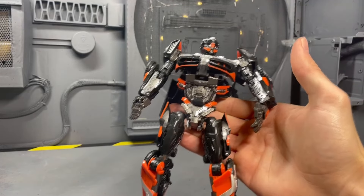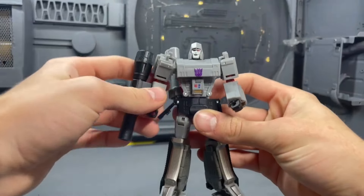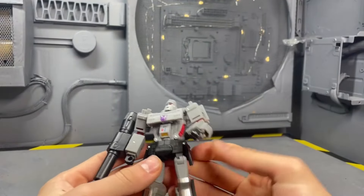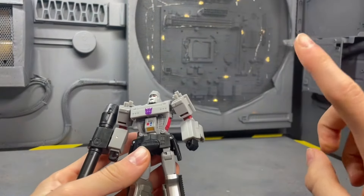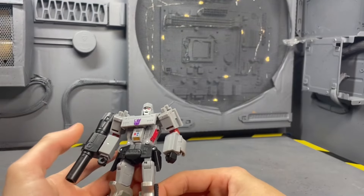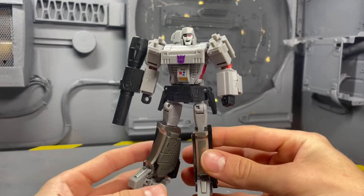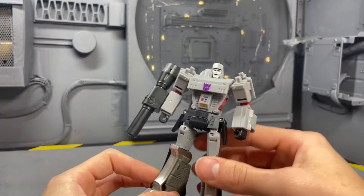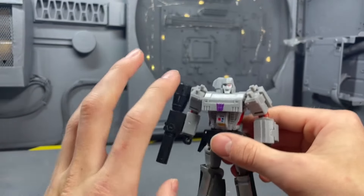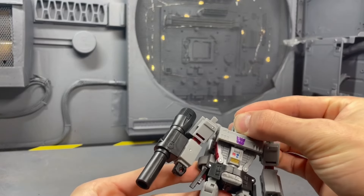Coming in with the best transformation, I'm going to give it to the Jinbao Megatron. If you haven't seen my review, go check that out. This thing is killer — I love this figure so much and he will easily be on the best-of list. I think this is an upscale of the New Age Megatron and it's just fantastic.